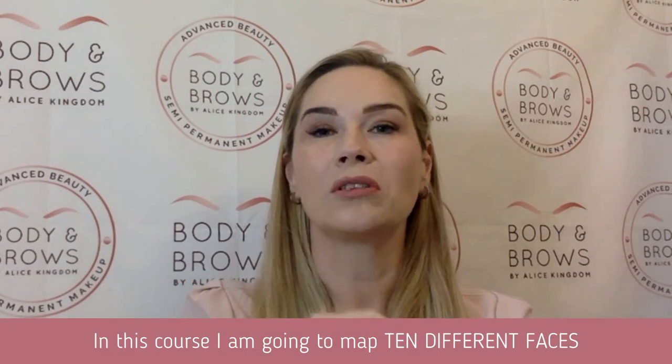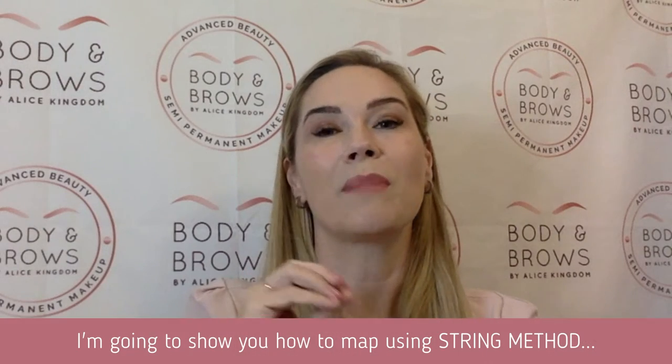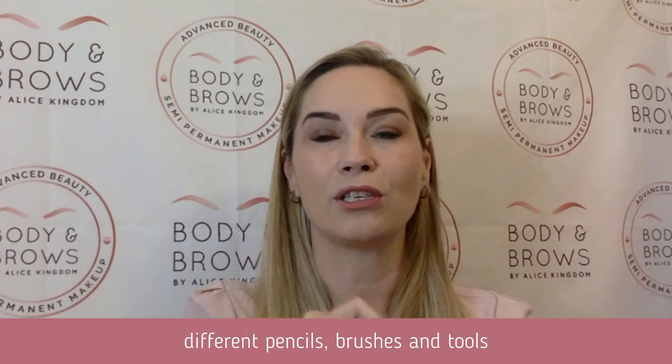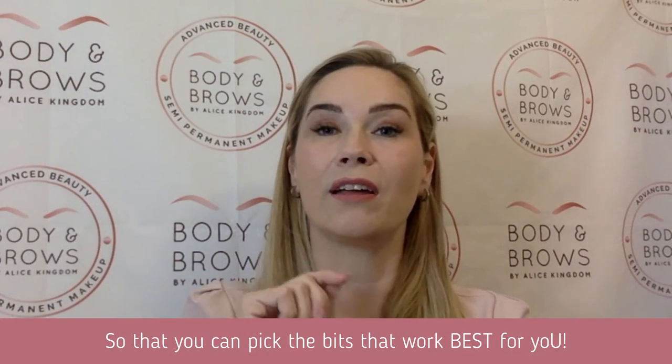In this course I'm going to map 10 different faces — and not just the easy ones. I'm going to show you how to map using string, how to map using measuring tapes, how to map using calipers, different pencils, different brushes, different tools so that you can pick things that are right for you.